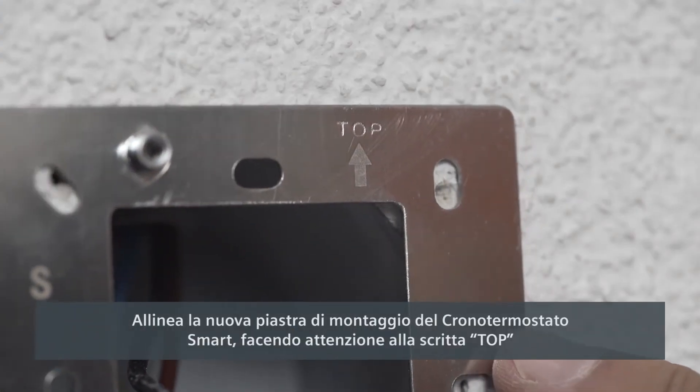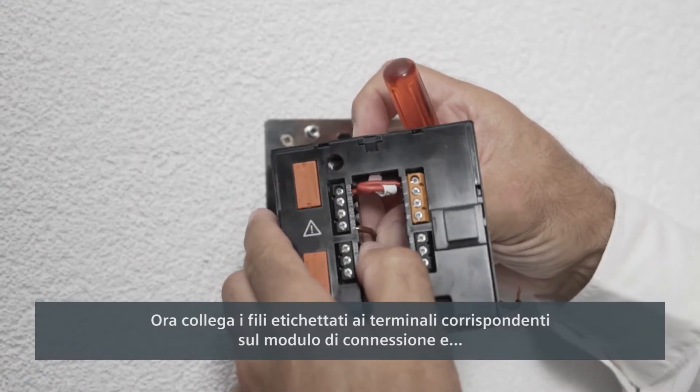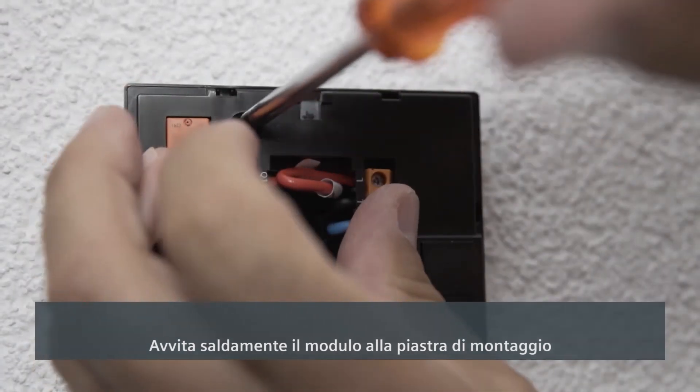Align the new mounting plate for the smart thermostat, being careful to note where it's marked top, and screw into place. Now connect the labeled wires to the matching terminals on the connection module, and then screw the module firmly to the mounting plate.